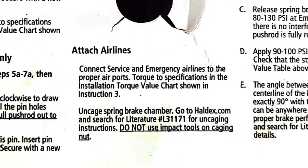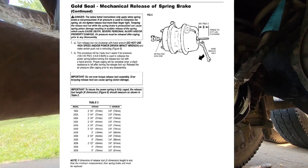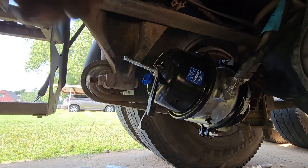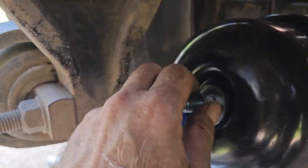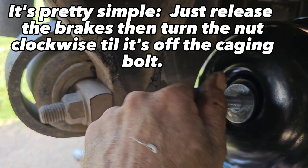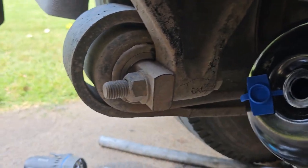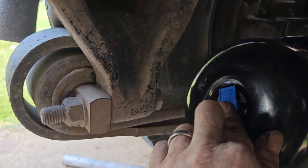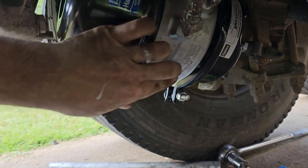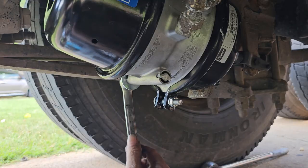Now that all that is done we can uncage it. It's easier to do it with the brakes released. We got to the end of the cage bolt — pull it the rest of the way out. There it is. Pop this back in there — just stick your cage bolt right under here because you might need it.